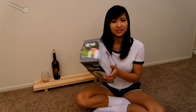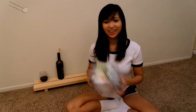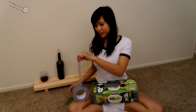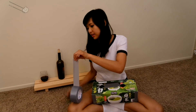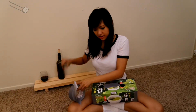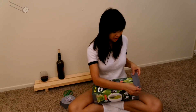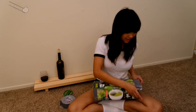First step: seal off all the edges using duct tape. What you do is roughly measure it and then cut off a piece of duct tape. We're sealing off the edges of the box to ensure that no other light passes through.